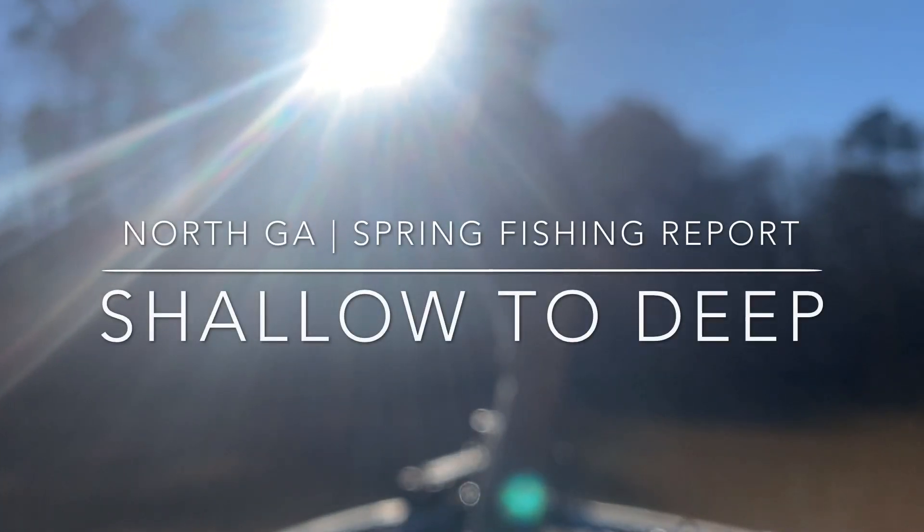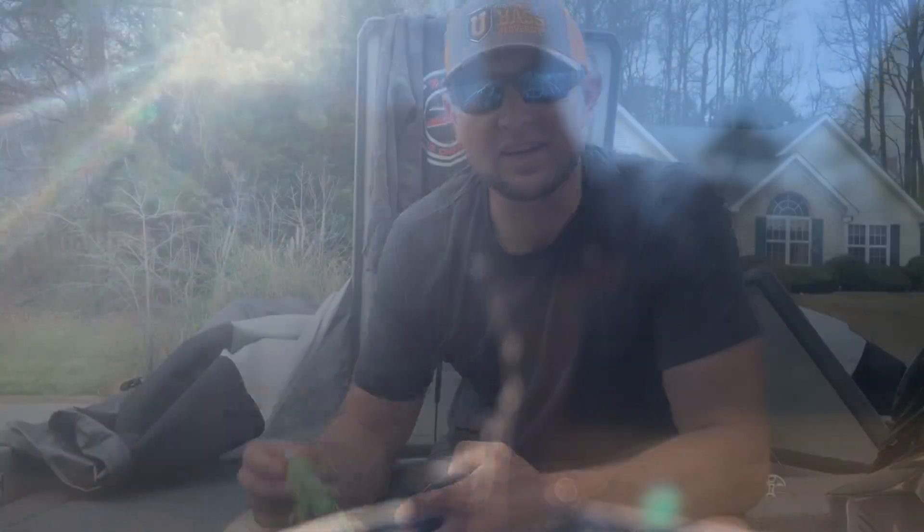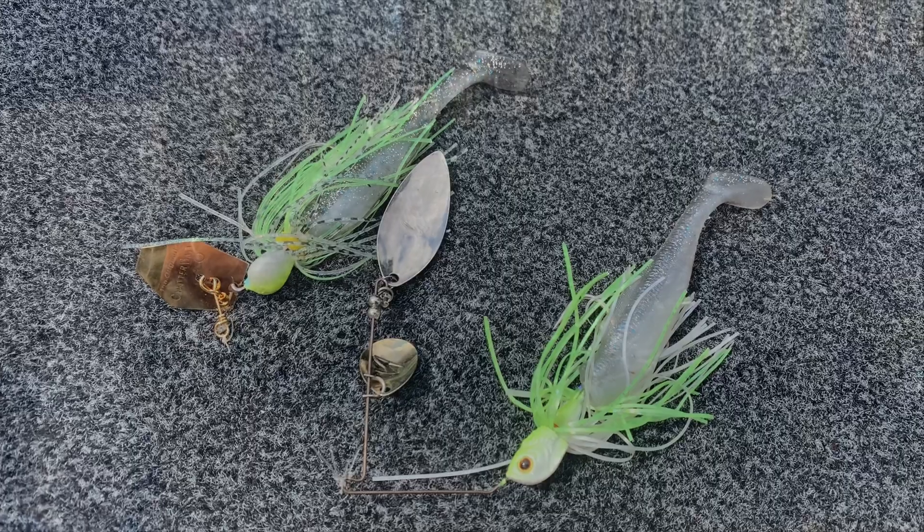Don't always shy away from dirty water in the springtime — it holds that heat. A couple of techniques to start with when fishing in dirty water: chatterbait and spinnerbait, you can't go wrong.